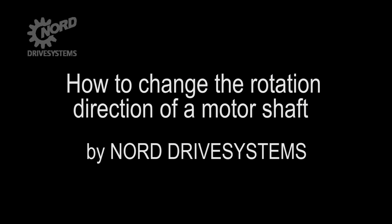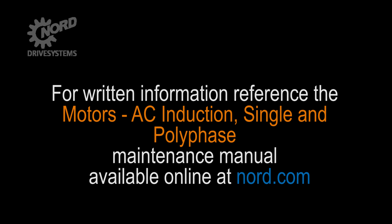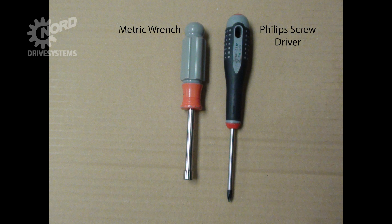Today, we will be going through the procedure for how to change the rotation direction of a motor shaft. If you have questions about this procedure or are uncertain about any detail, seek clarification and do not proceed. For written information, reference the motor's AC induction single and polyphase maintenance manual available online at Nord.com. For this procedure, you will need a Phillips screwdriver and a metric wrench set.